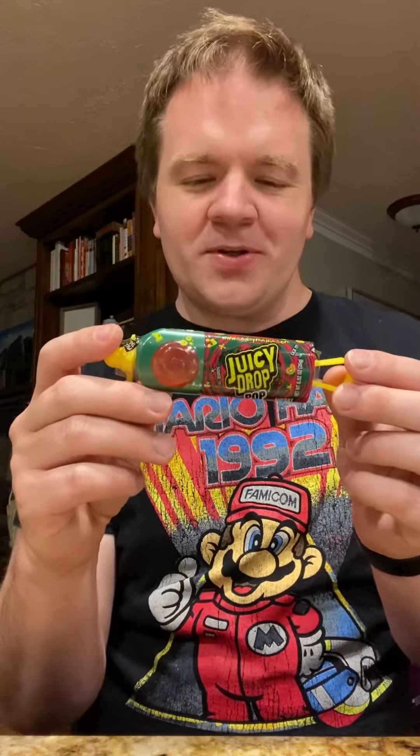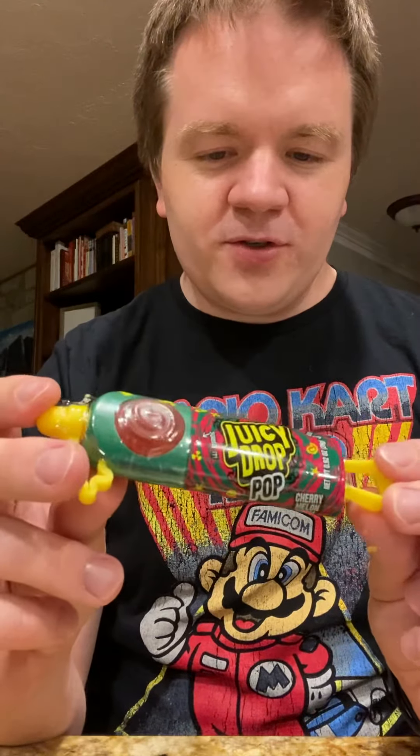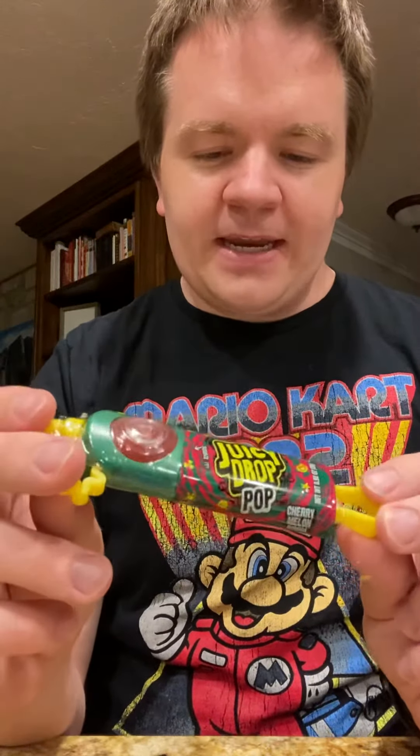What up, everybody? Welcome back to another episode of Chase54's Candy Reviews. Tonight we're going to be reviewing another Juicy Drop candy. This one is a Juicy Drop Pop, and the flavor that we got was Cherry Melon Boom.